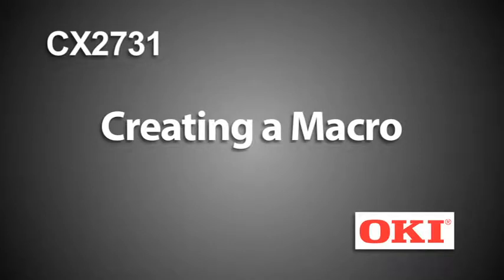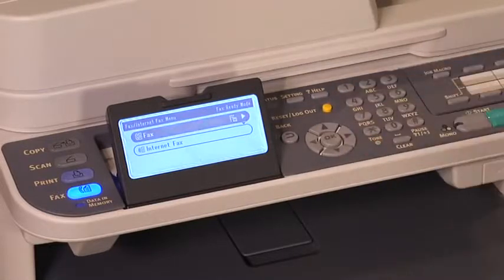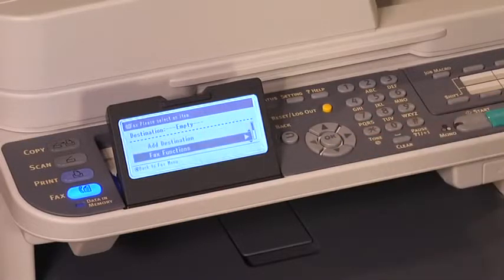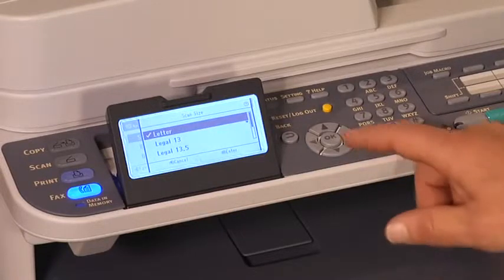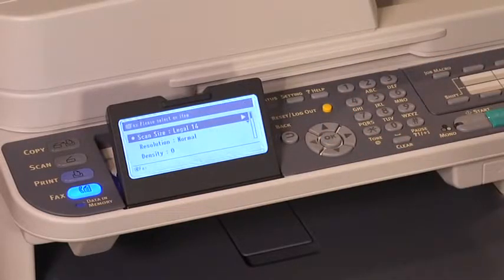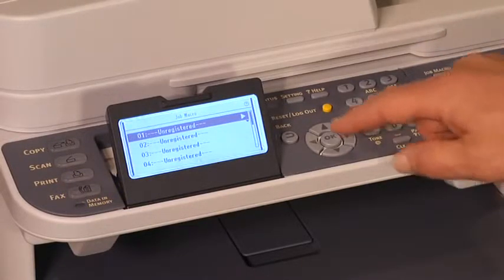Of course. Press the Fax key. Press OK. Press the down arrow key to fax functions. Press OK. At scan size letter, press OK. Press the down arrow key to legal 14. Press OK. Review the settings, then press the Job Macro key and open the Job Macro menu. Select the first available unregistered location and press OK.